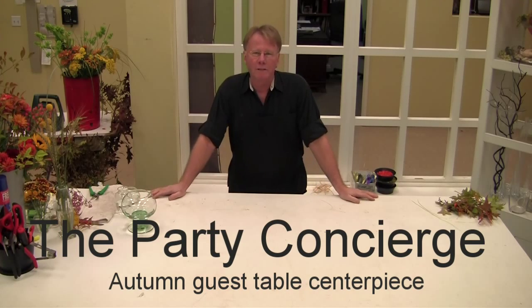Hi, my name is Michael. I'm the head designer here at the Party Concierge, and today I'm going to give you a couple of hints on how to do a fall Thanksgiving centerpiece — inexpensive and quick and easy to do.